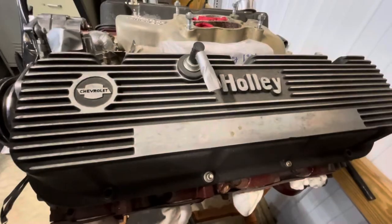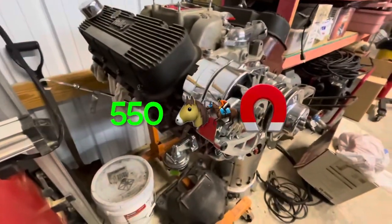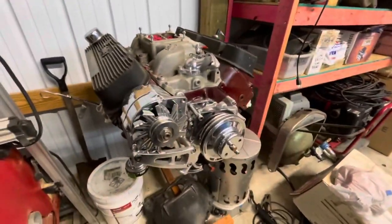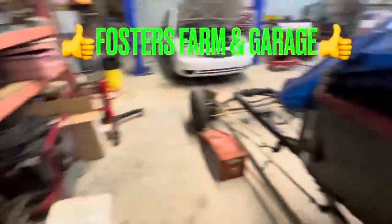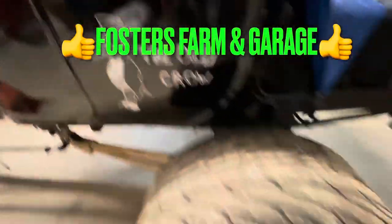This is a 396 Chevrolet big block — I think it's about 550 horsepower. That'll do it, and thanks for watching. Always like and subscribe, have a great day.